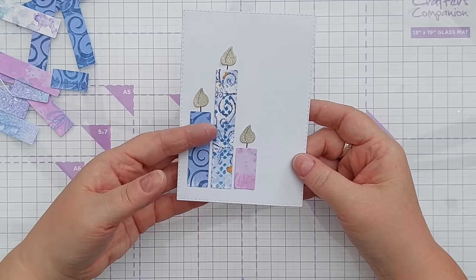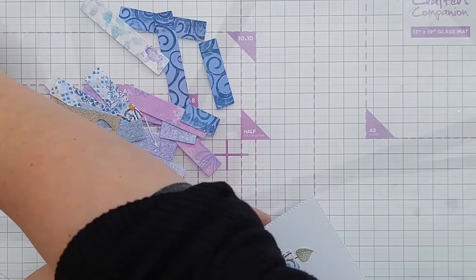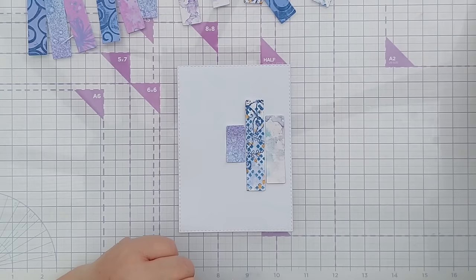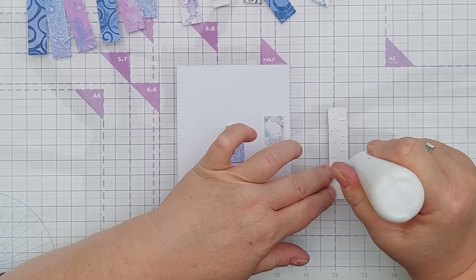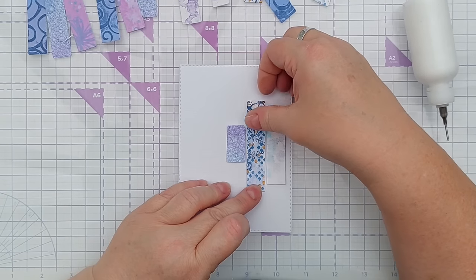I'll get a sentiment - I think I'll do the sentiments when I've decided what I'm going to do with all my bits and bobs. So I'm thinking with this card I'm going to take these three rectangles and create a landing spot for a die cut, probably something leafy and branchy.